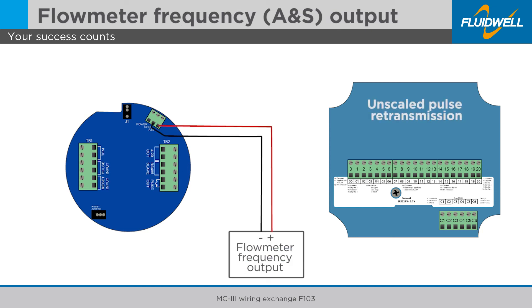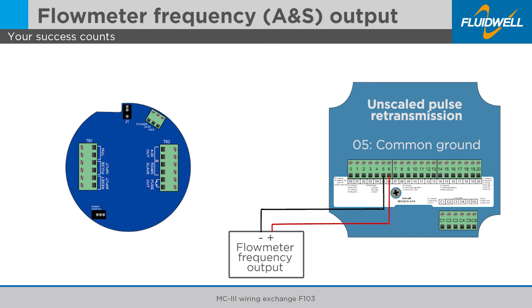Disconnect the amp and square frequency output wire from the MC3 and connect it to terminal 6 of the F103. Disconnect the ground wire from the MC3 and connect it to terminal 5 of the F103.